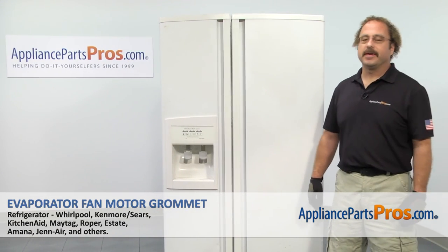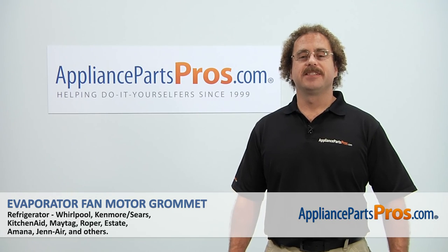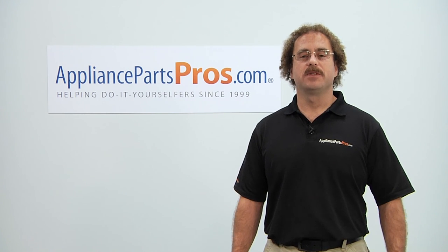Now that we have the refrigerator put back together, we can plug it back in and make sure it starts to cool. Thanks for joining us for another successful repair, brought to you by AppliancePartsPros.com. Check out our other repair videos on our site, Facebook, and YouTube.